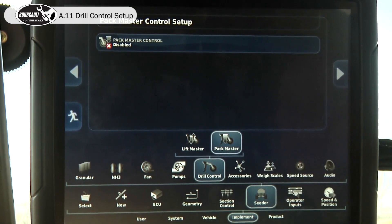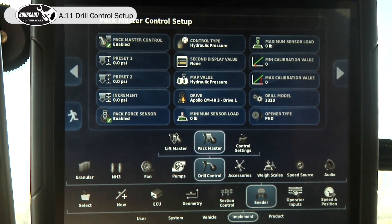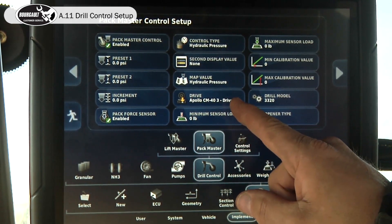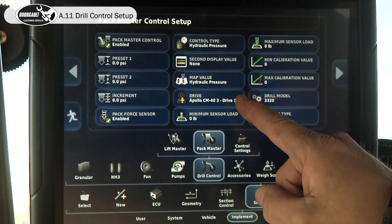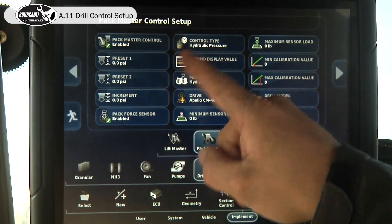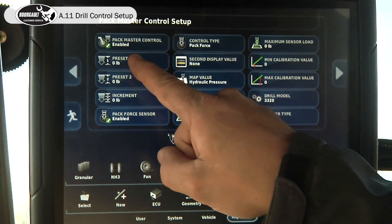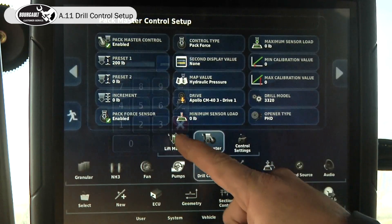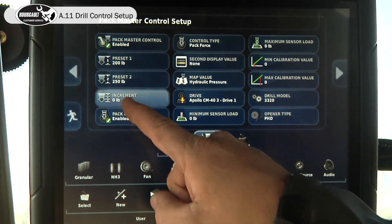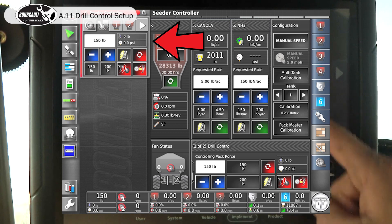Now we'll move to pack master and enable it. Because we detected the ECU before we enabled pack master, it automatically pulls in the right ECU connected to the right drive. When we're in the pack master, we can set up a preset in PSI, but we're going to set it up in packing force — that's the pounds on the ground. So for today, I'm just going to go to 200 pounds, and 250 for a secondary, with an increment of 50 pounds. And I can have a second display on the screen if we choose.